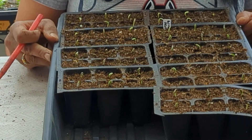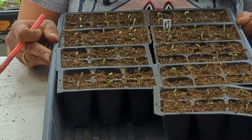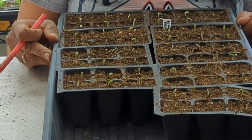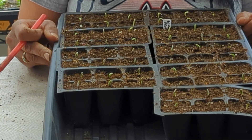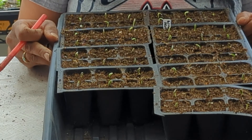Another tip: when you have your seedlings like this, you want to make sure that you put them back under your grow lights. If they're going to go back under your grow lights, you want to make sure the grow lights are about one to two inches above the seedlings. If the grow lights are higher than that, you will end up with very leggy seedlings. You want nice, strong seedlings, so make sure the grow lights are just barely above your seedlings.